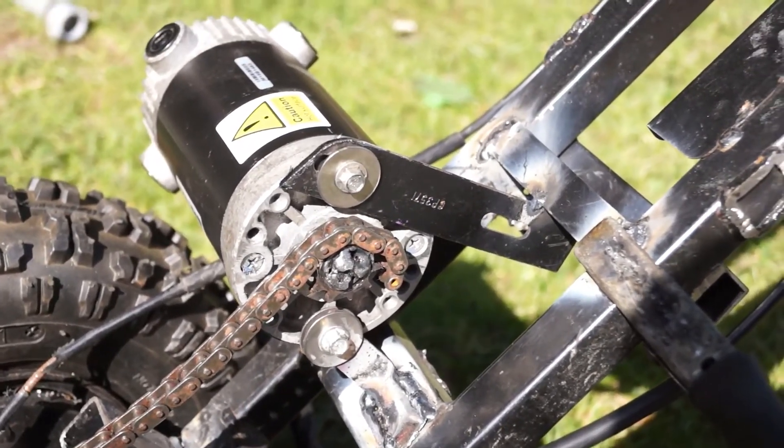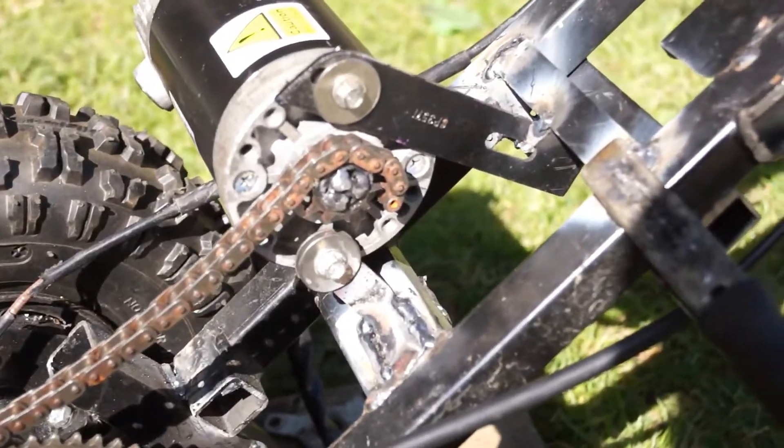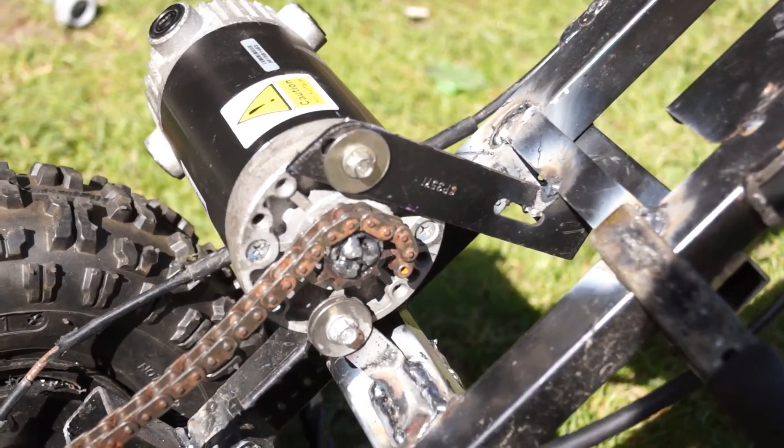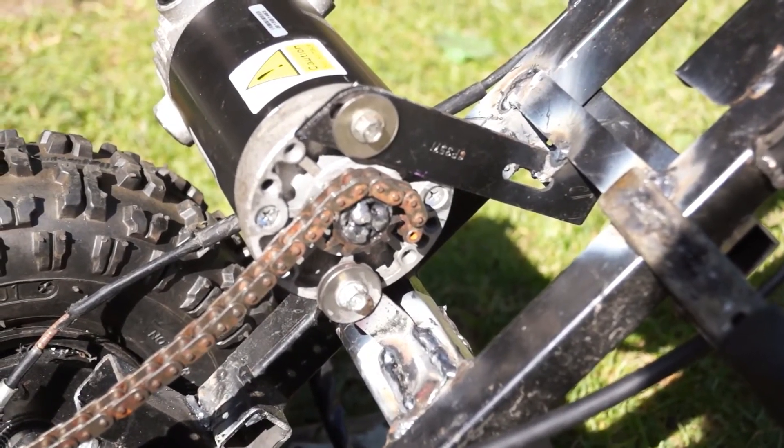I'm just doing the motor mount now. I'm making it adjustable so you can alter the chain tension. It's very very fiddly.